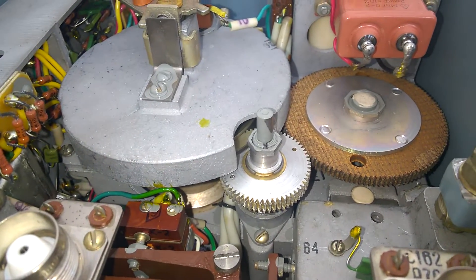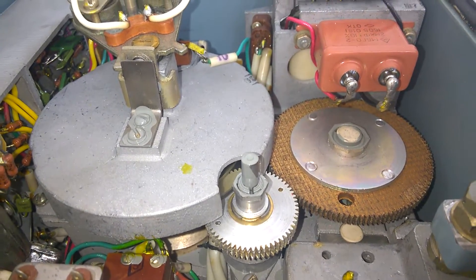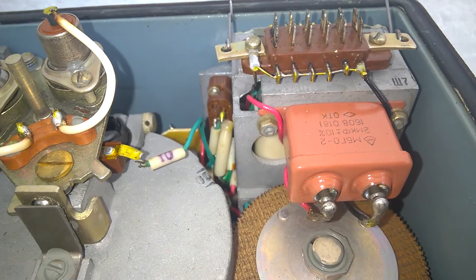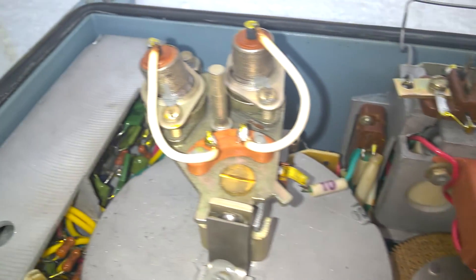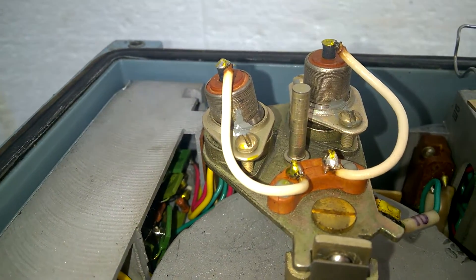I'm always fascinated by Russian electronics. They are beautifully built. I really like this kind of stuff.